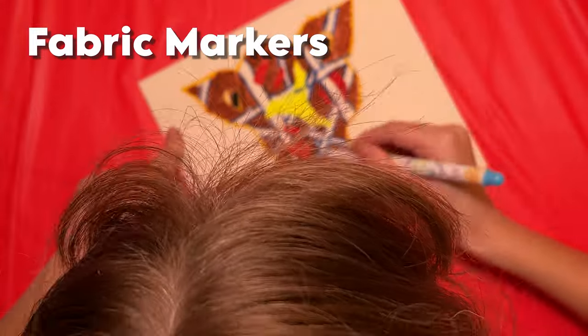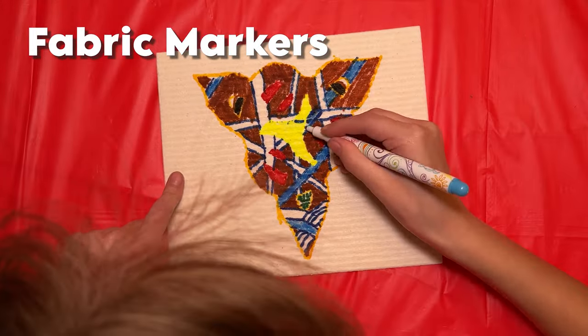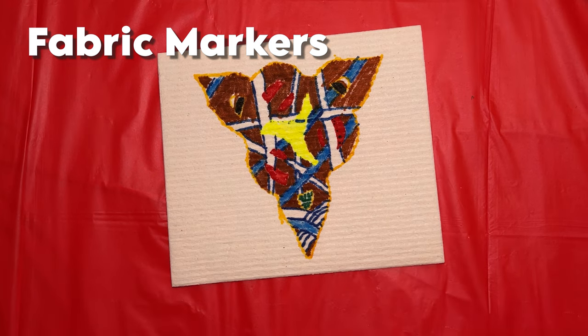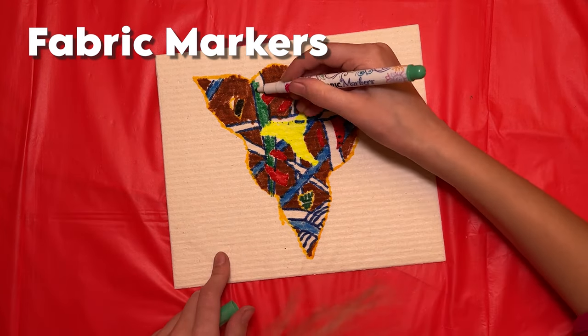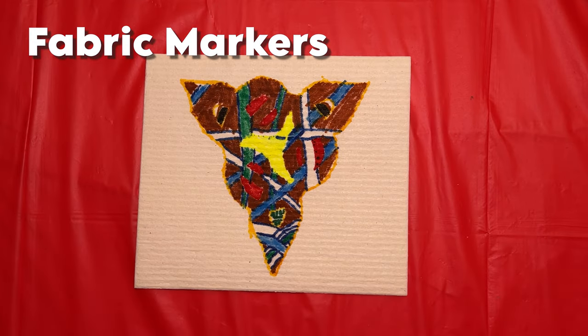Ivy Clement is decorating her dishcloth using fabric markers. We did test out using just regular Sharpies, but those colors bled. So I recommend if you're going to use markers, make sure you have fabric markers.